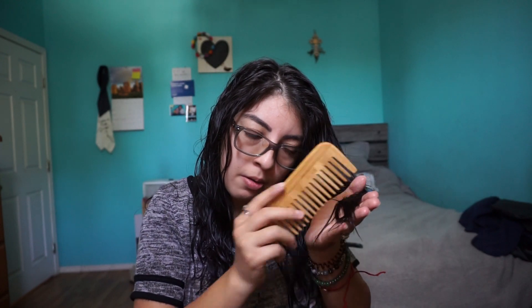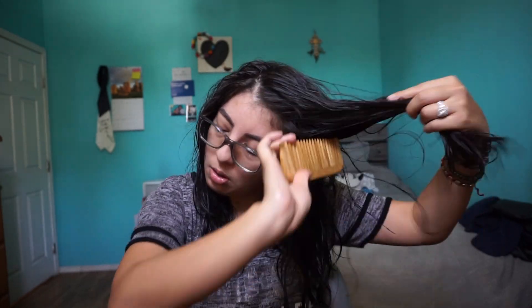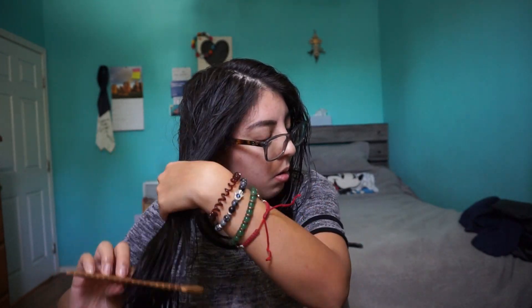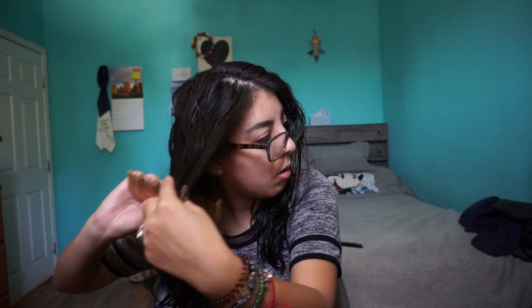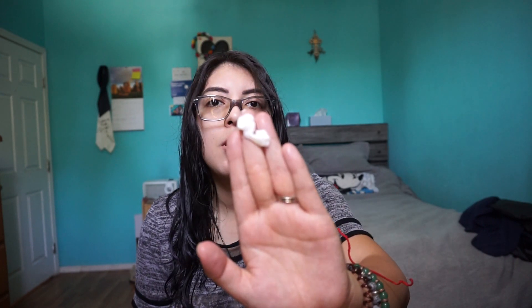I'm gonna be detangling my hair. Now my hair is detangled, so now I'm gonna be going in with the cream. It says to use about a dime to quarter size amount — I'm gonna be using about this much.